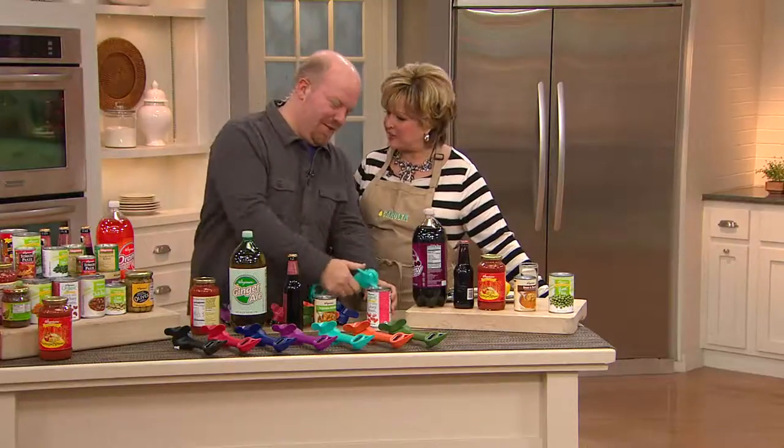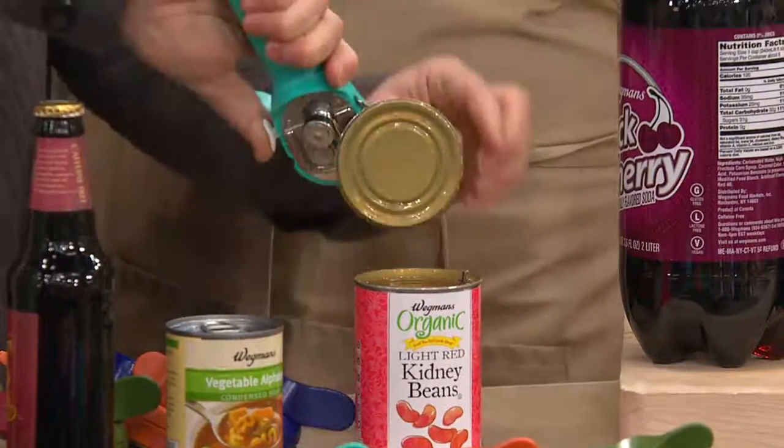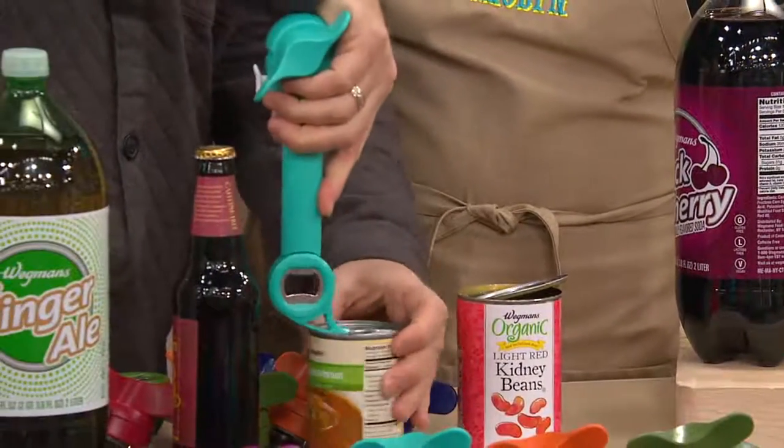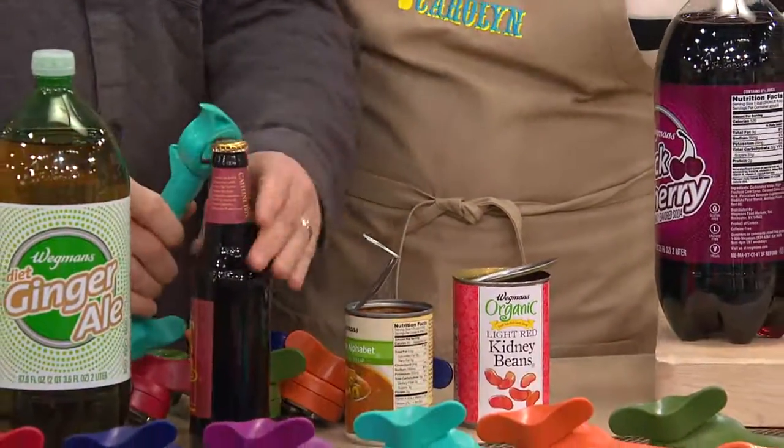The can opener has been on the last five kitchen shows because it's so popular. Carolyn and I are doing can openers today. On Facebook, we're posting a picture taken just now with the Lock & Lock containers. We want to know: what's your favorite leftover?